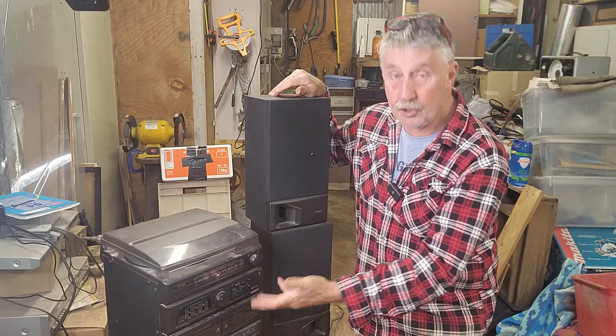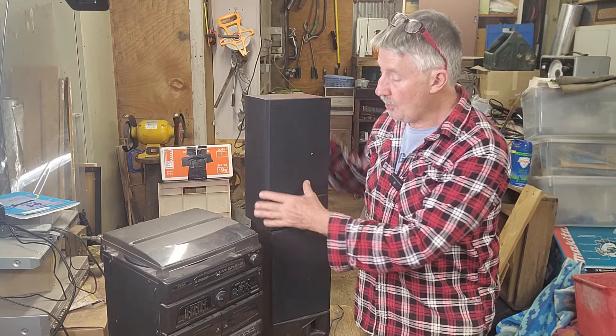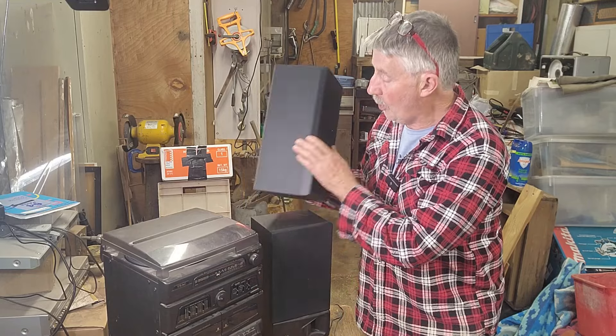It's got a record player, it's got a dual cassette, it's got a CD player, and a couple of speakers. I don't think they hook on, so it's actually a mini stereo system rather than a boombox. Maybe 1990s, early 2000s — probably 1990s because it's still got the cassette.